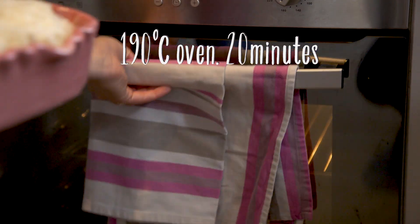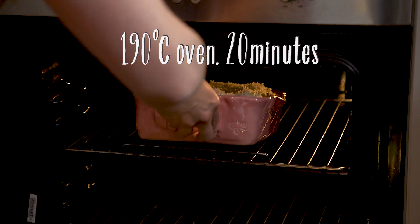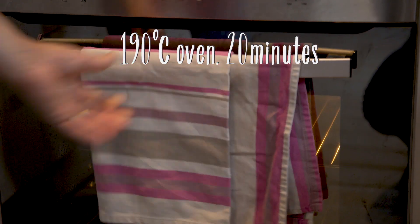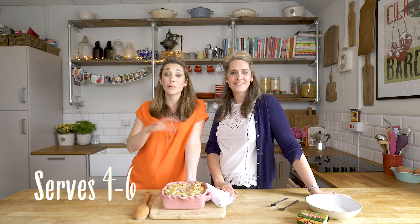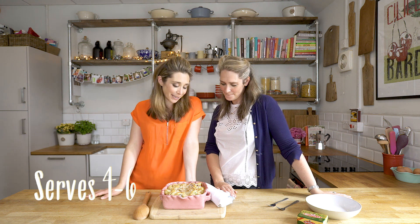It goes in the oven at 190°C for about 20 minutes. You basically want to heat it through and let that milk absorb into the pasta. That's a good amount for four to six people, depending on how big your portions are.